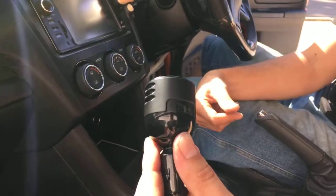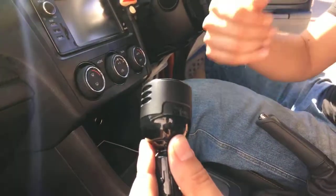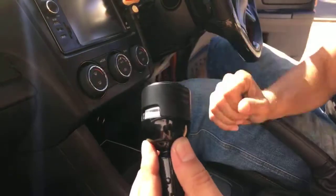This IR button is fantastic for night use and will greatly improve your visual quality, especially in a nighttime setting. Go ahead and cover that back over.